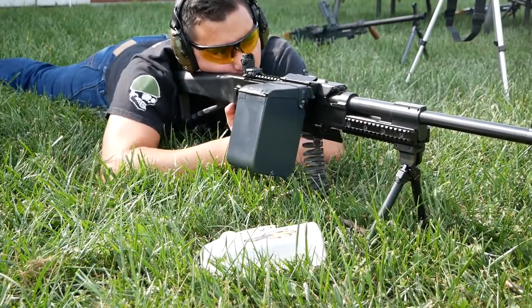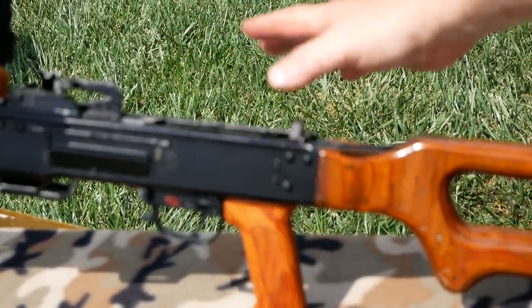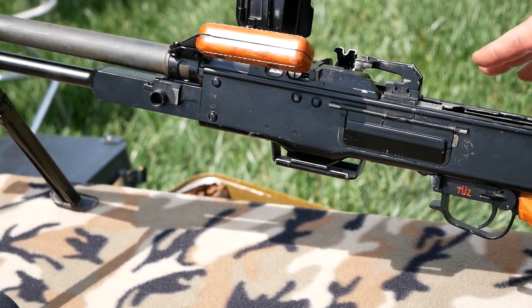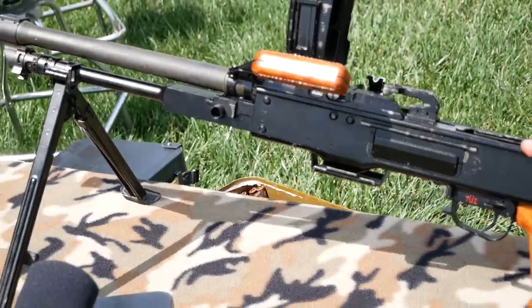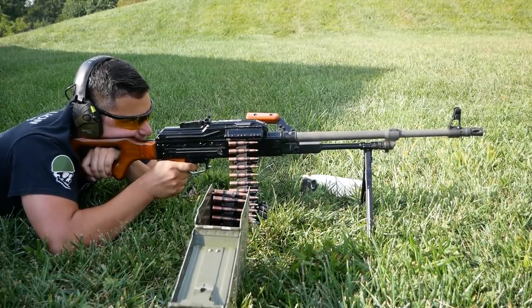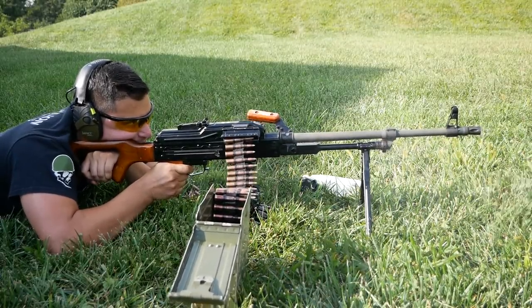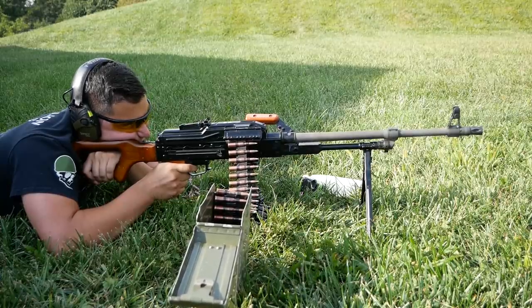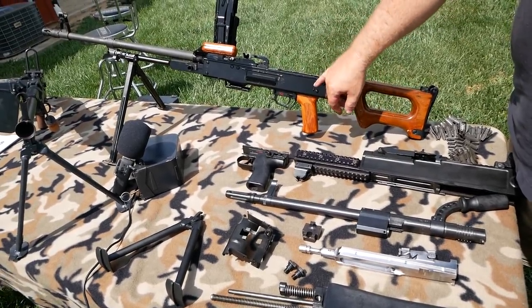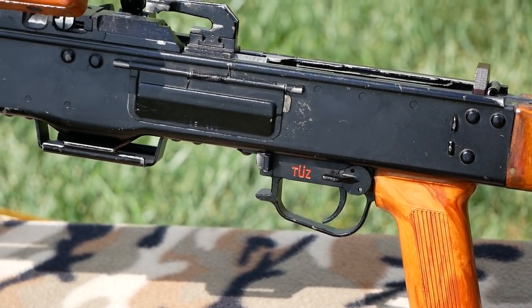Unlike the sheet metal receiver of the PKM — and if you're into guns, you know that countries build sheet metal receiver guns for two reasons: speed of build and cost. The life cycle on a sheet metal receiver gun is limited. As it's shot, the sheet metal will bend and warp. If you see any high-speed photography of any sheet metal gun, you see a lot of flex and movement, and eventually you'll get cracking around your rivet holes and cracking in the receiver.